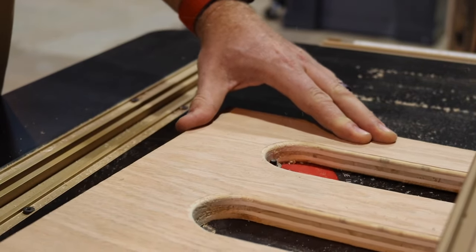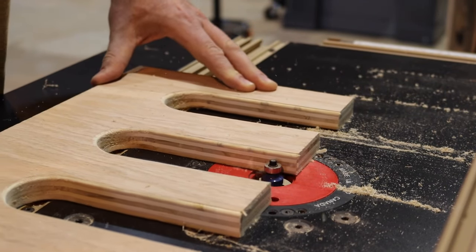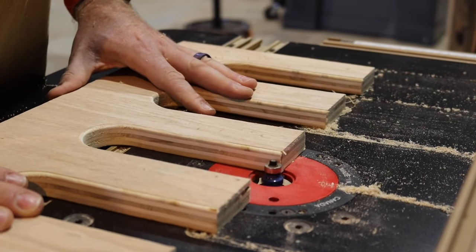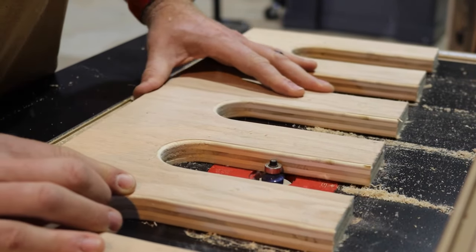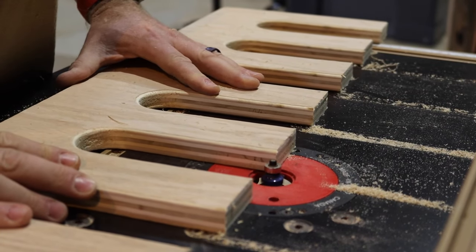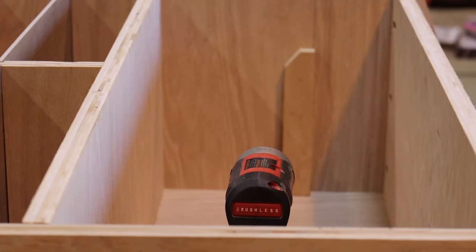Along the same lines, I wanted to ease the edges of that shelf, so I went over to my router table. Using a quarter-inch rounding bit, I eased the edges of where the tools are going to sit. You can do this with a trim router, or if you don't have a router or router table, a sanding block will work — we're just easing the edges to make it easier to put the tools in and out without any hang up.